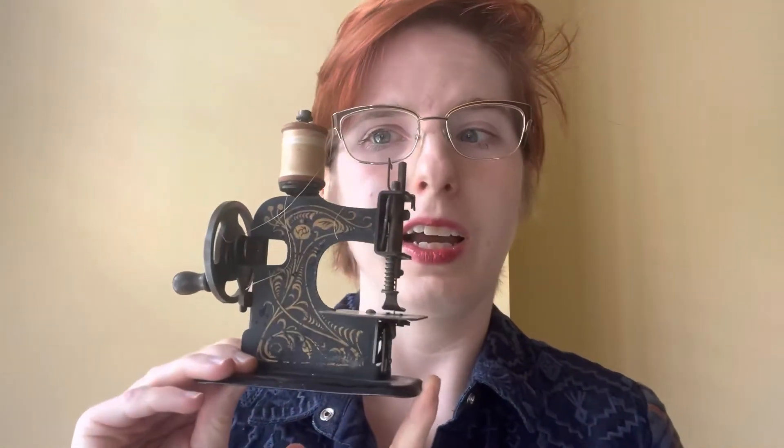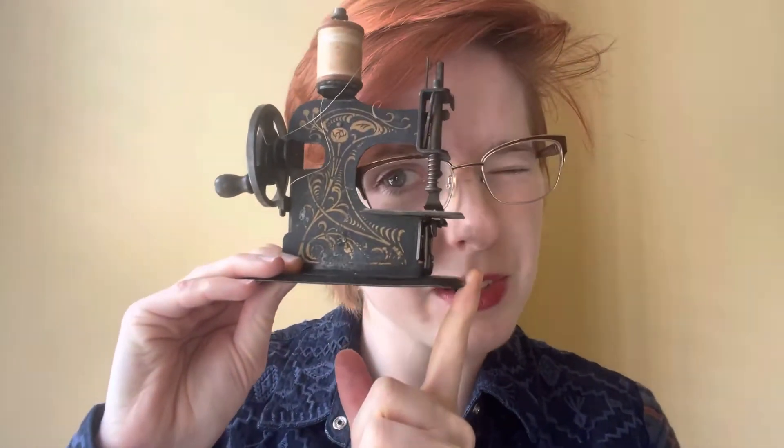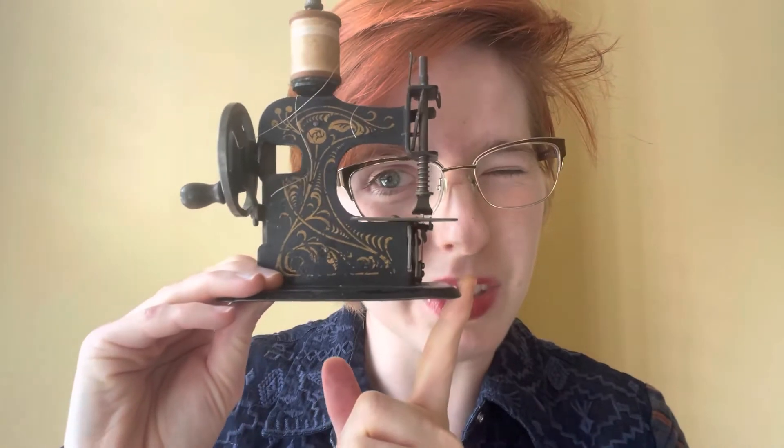We'll see if it will work at all, and if not, I am perfectly happy with this being a lovely little bookshelf curio. I don't know anyone else who has a very small sewing machine on their bookcase, but I will. Let's get sewing!